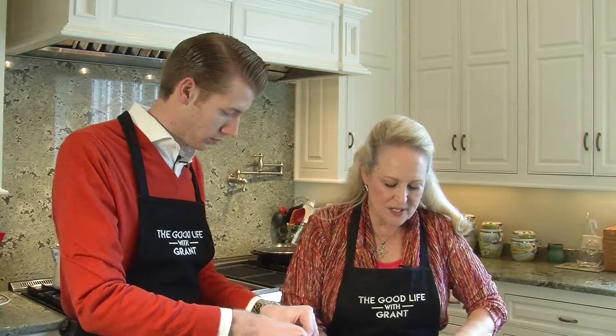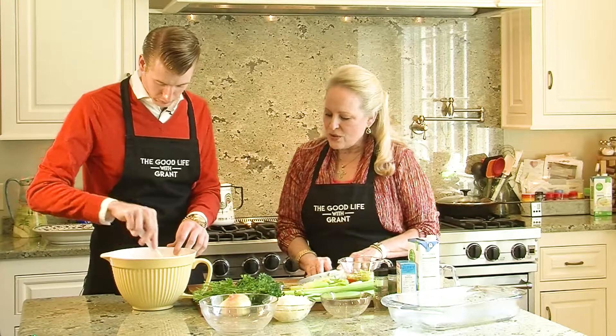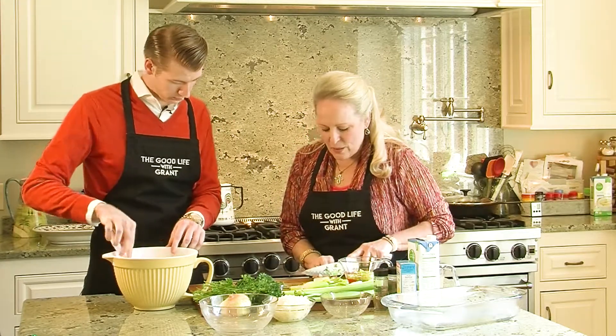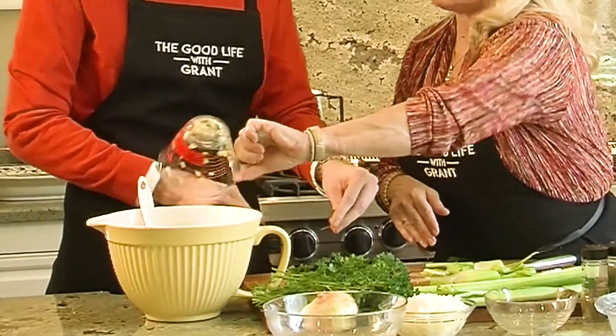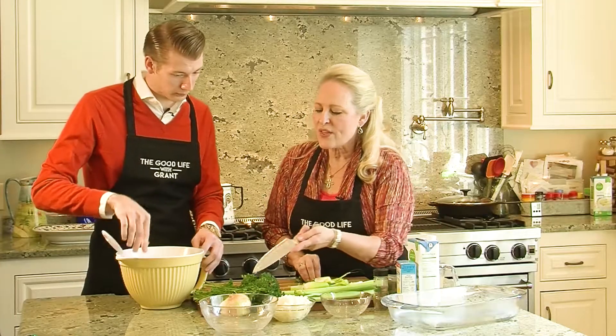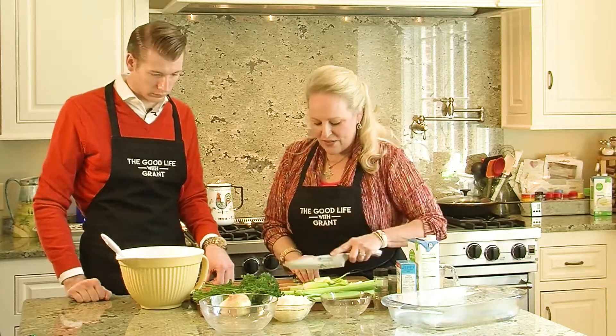We need a cup of chopped celery. That's all crumbled up, Grant. Now why don't you start picking the parsley, because we're going to need a half a cup of parsley. See the onions right there? That's one onion that I just kind of minced up — dump that in there.